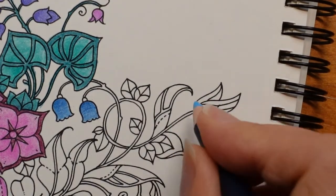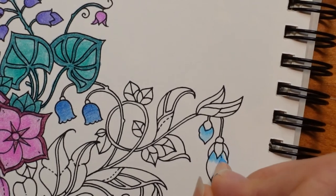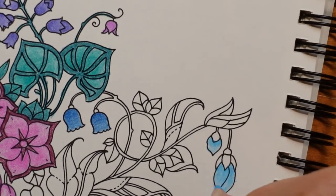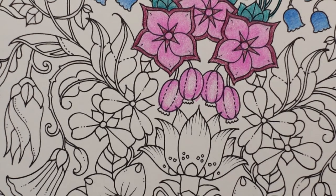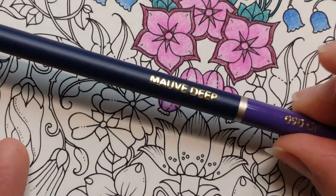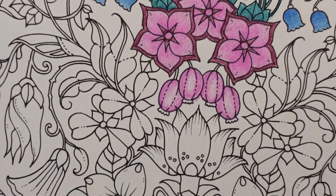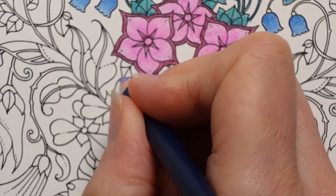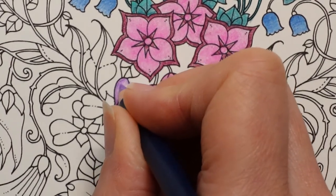I'm going to do the one on the other side too — I said I wasn't going to repeat, but it makes it easier for me. It means when I finish, all I have to do is the leaves and the greenery. Now I think we need some purple. I'm going to choose the Mauve Deep — it's really pretty. I'm going to do these big petals by going around the edge with a hard layer of Mauve Deep and then reducing layers to make it lighter in the middle.